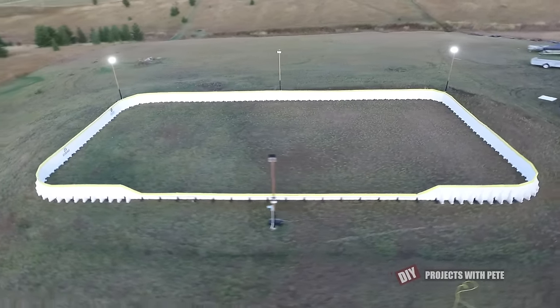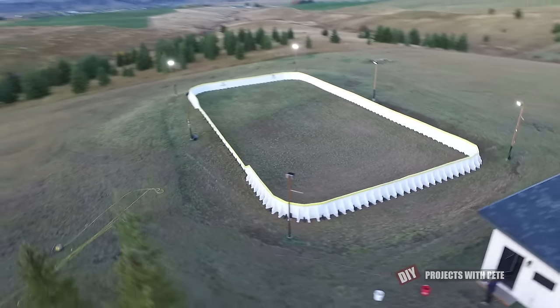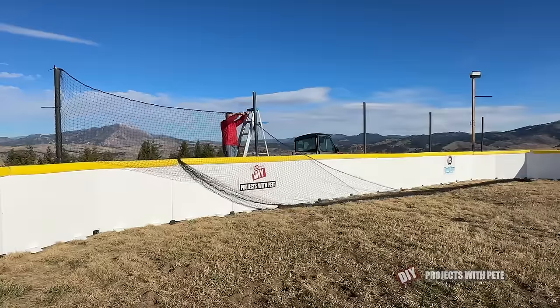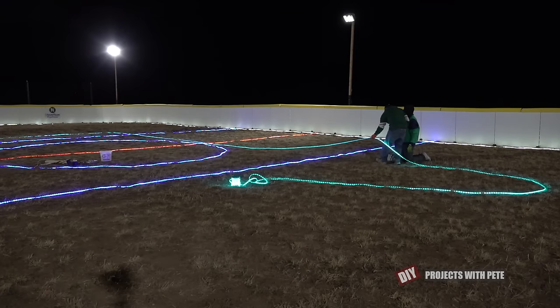I will be doing an overall video of the year five rink build from start to finish that will come out early next year. But I'm also going into more detail about how we do our netting and then the process of doing under ice lighting. So stay tuned for those videos if you want to check out the process.